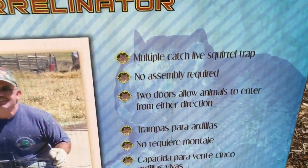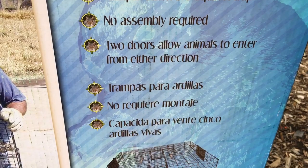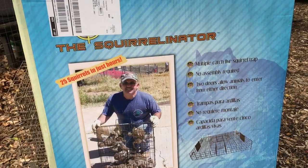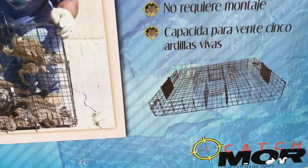It says here — I'll just zoom in — 'multiple live catch squirrel trap, no assembly required, two doors allow animals to enter from either direction.' All of that is absolutely true. It could not be more simple to set up. You basically lay the trap down on the ground.